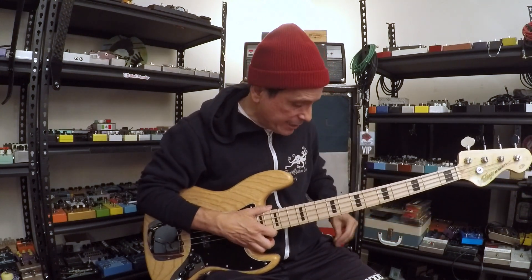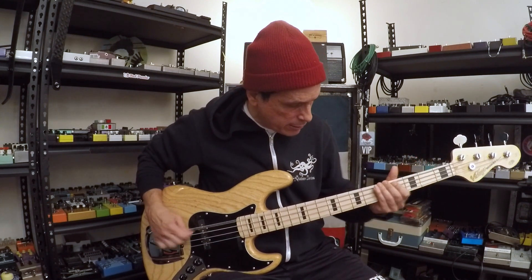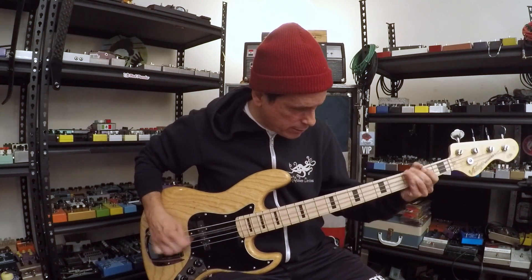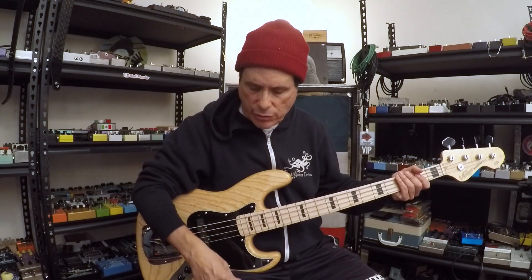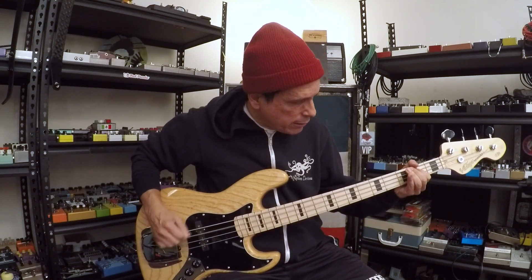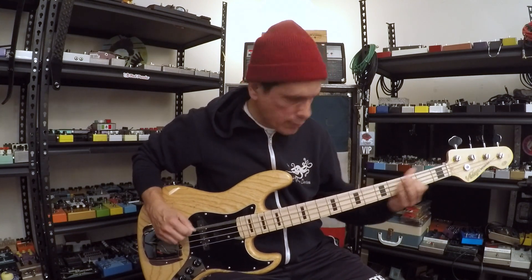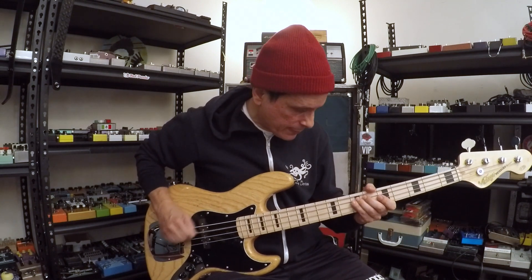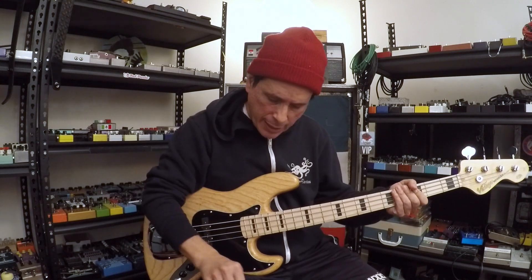Hopefully you'll hear the difference — I hear the difference. Here's the thick one on just a standard jazz bass. Obviously the thicker pick is going to alter your technique a little, so it's going to sound different just for that reason. And here's the thin one — you can do quick stuff and it'll sound different with this one.